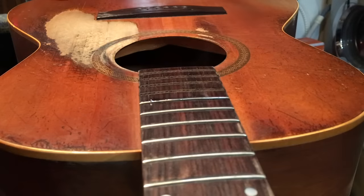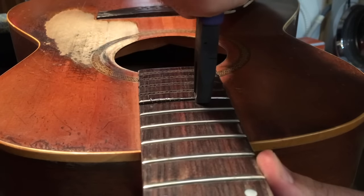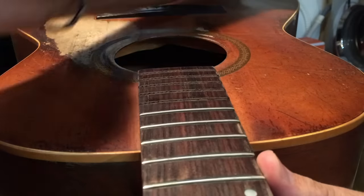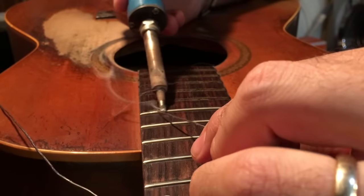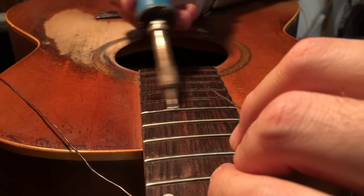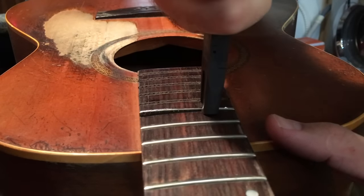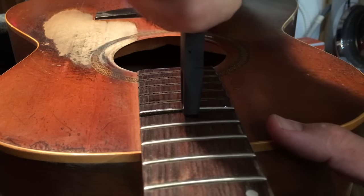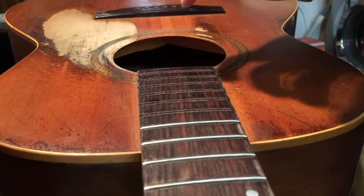The smoke coming off there is usually from the oils in the fingerboard. Also, if there was a lot of glue used in installing these in the beginning, you'd see a lot of smoke pop up — hurts the eyes a little bit. You've got to be really gentle, slow. Easy does it — once it comes out, no tear out.